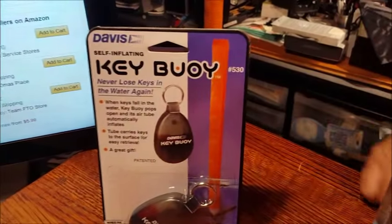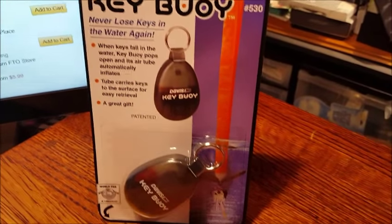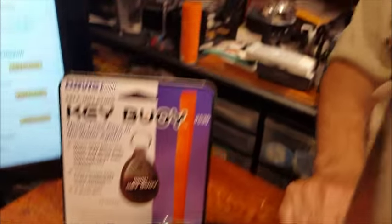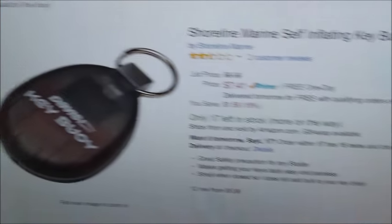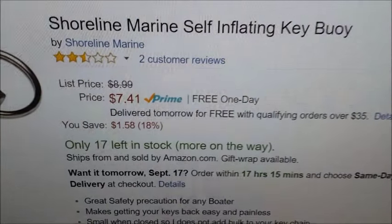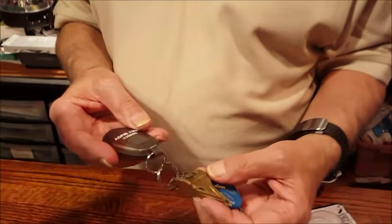But this is kind of interesting because this gadget, KeyBui — I went back through my files and it turns out I showed this nine years ago. Go on Amazon, it's still selling. $7.41 on Amazon Prime. And you're saying, what is KeyBui?